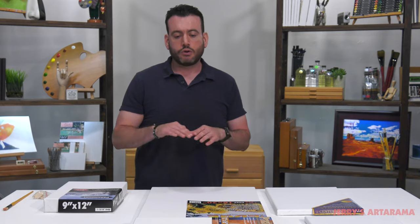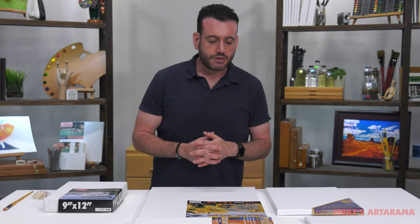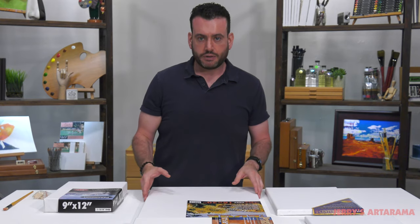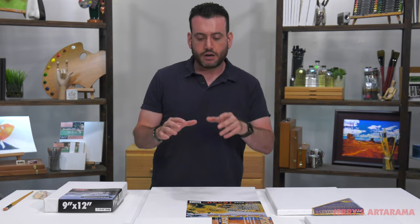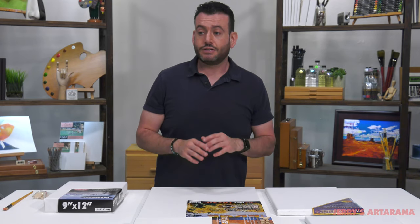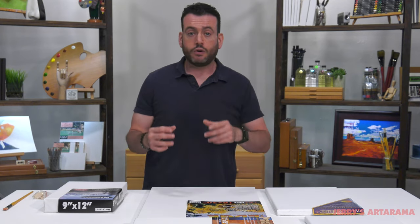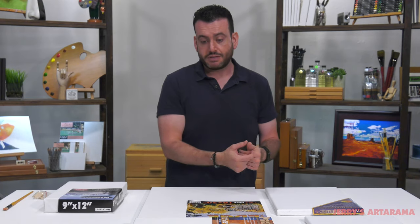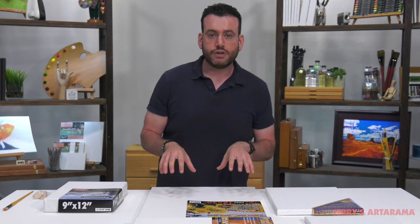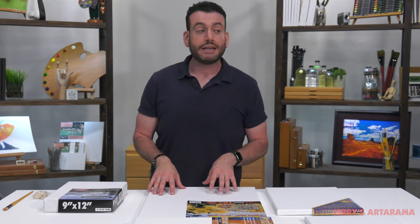The cleanest way to remember it: acrylic on acrylic primed canvas, oil on oil primed canvas — that's a good safe rule of thumb. Acrylic will shine beautifully on acrylic primed canvases and oils will shine beautifully on oil primed canvases. If you're a mixed media artist, default to universal or acrylic primed canvas but make sure you're putting your acrylic layers down first, letting them dry, and then applying your oils.